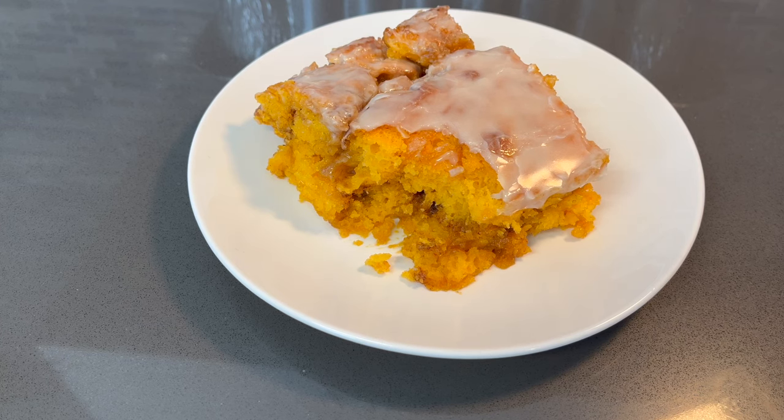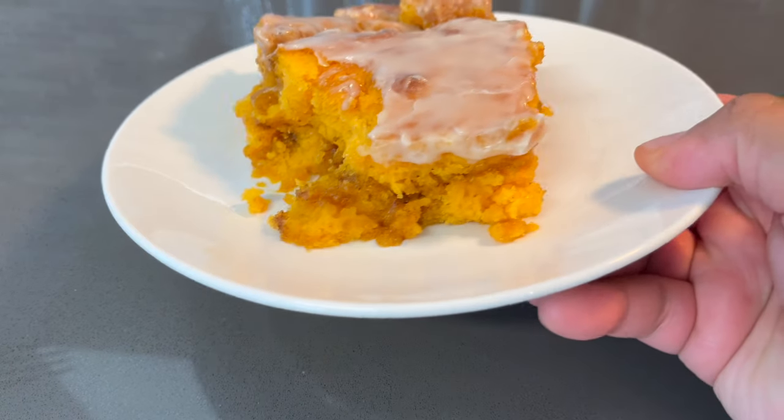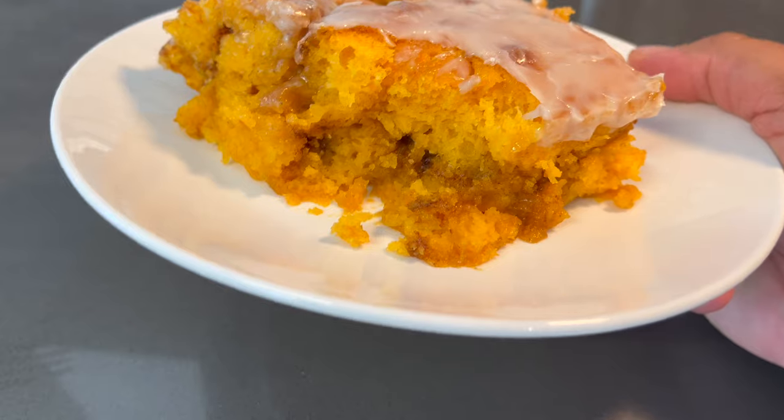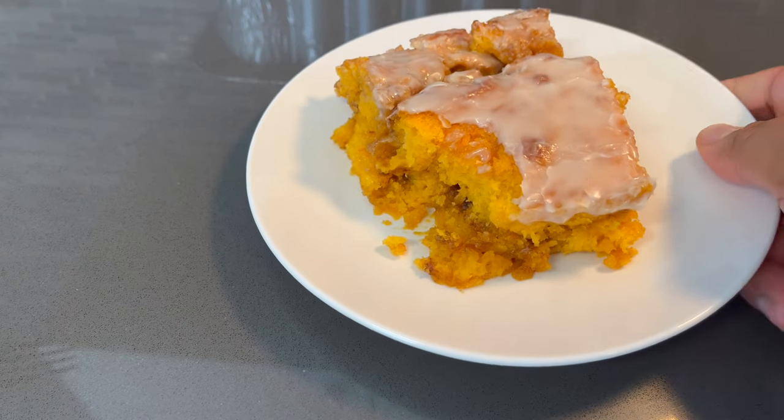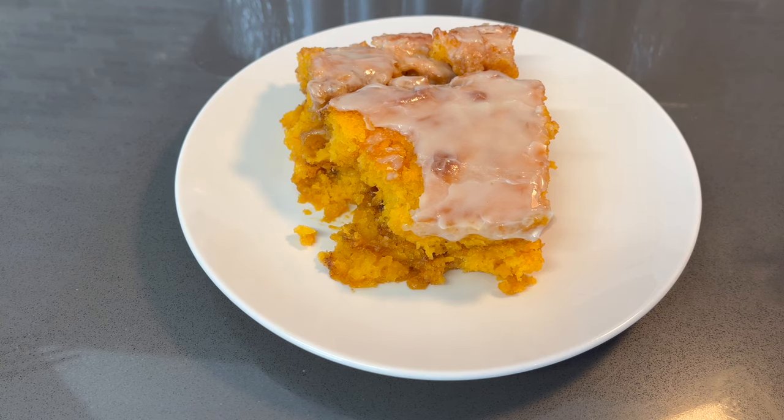Guys, make sure you give this recipe a try. And also make sure that you like this video, definitely subscribe to the channel, and also hit your notification bell so that you can be notified when I post another video. Alright guys, I'm going to give you another look at this. So guys, that wraps this video up and I'll see you guys in the next video. Peace.